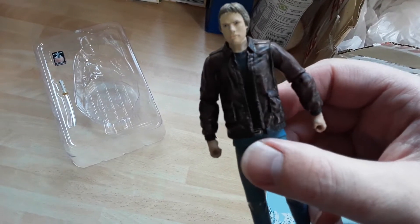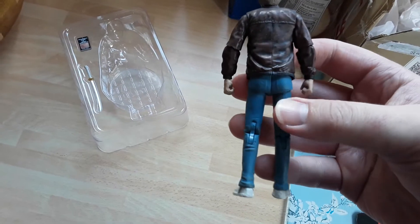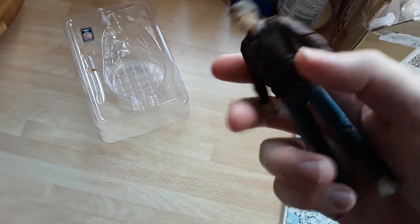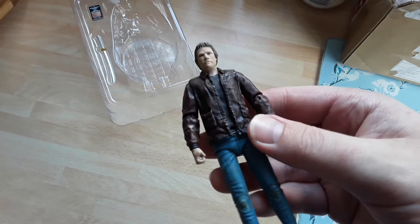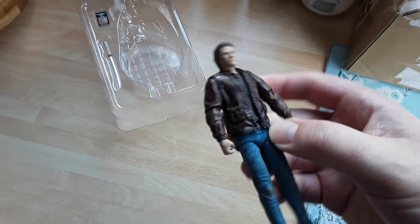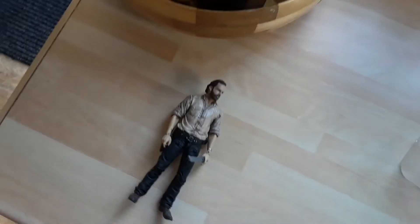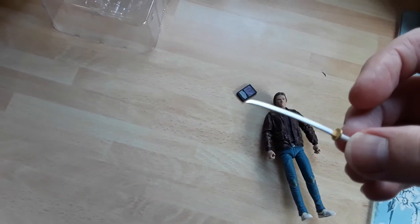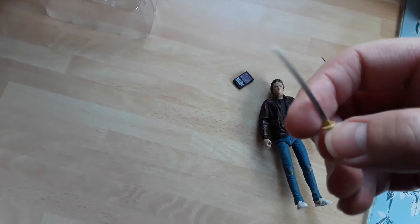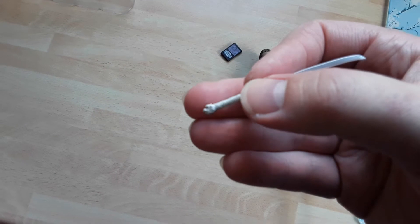Not too bad at all. All the usual articulation at the knees, elbows, and wrist. He's got his trusty Katana — just fell out of the packaging. Nice packaging by Incendium with no cable ties at all. There's his dragon head Katana, if I can get that to focus.